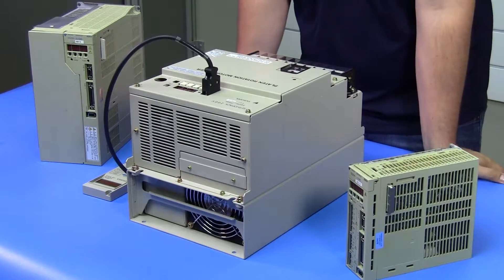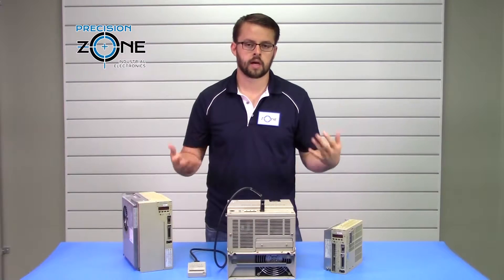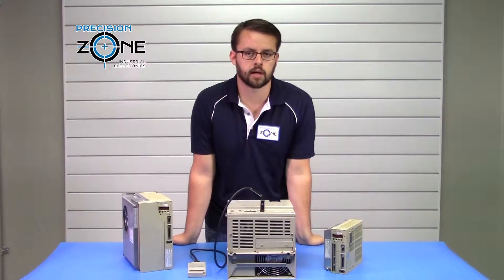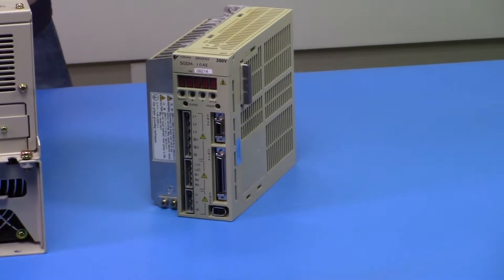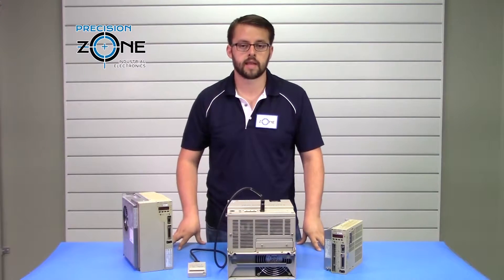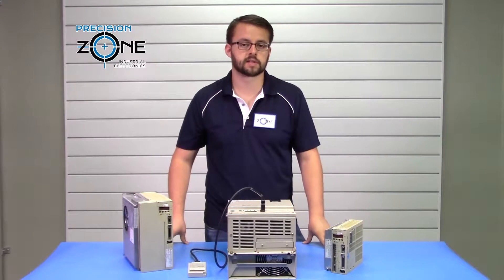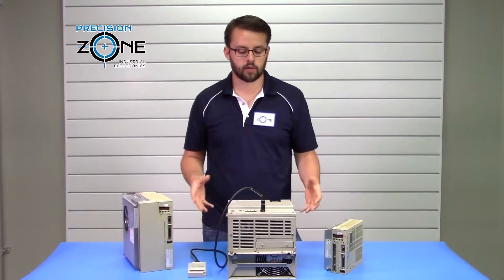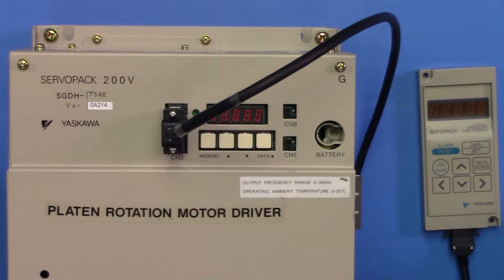Alarms A0 through A5 are some of the alarms you can get on these drives. Those usually indicate a problem with corrupted data or possibly parameter settings. In those cases, you can try initializing the drive, and sometimes that does clear the alarms. If it doesn't clear the alarm, then it's likely that you have a control board issue or a control circuitry issue.